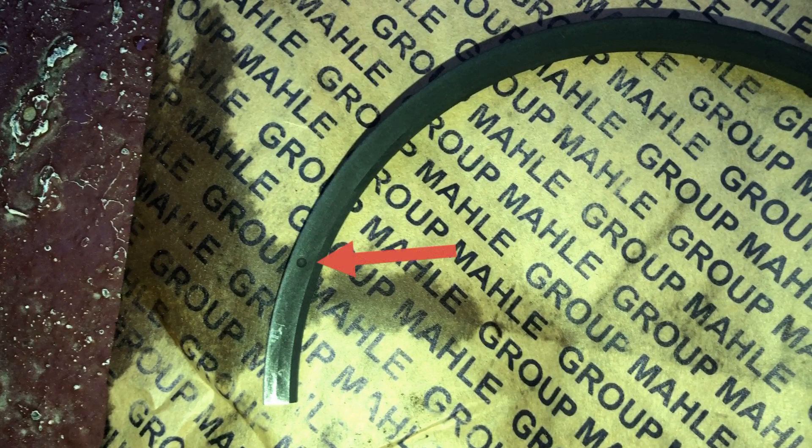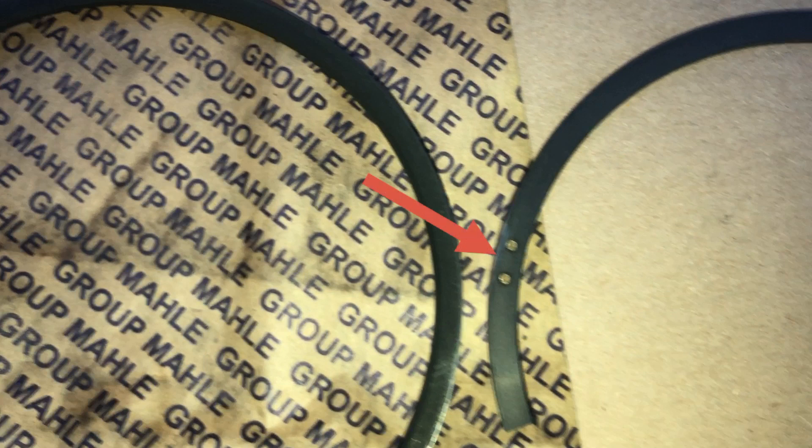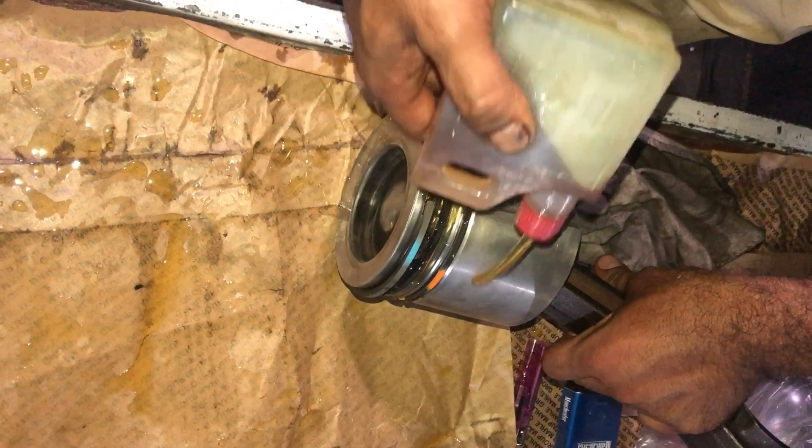This is the piston ring with one pip mark — it goes onto the top groove. This one with the two pip marks will go into the second groove.